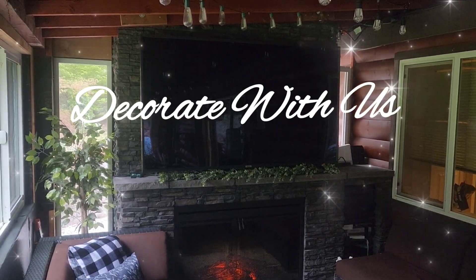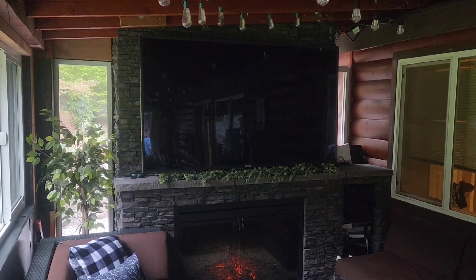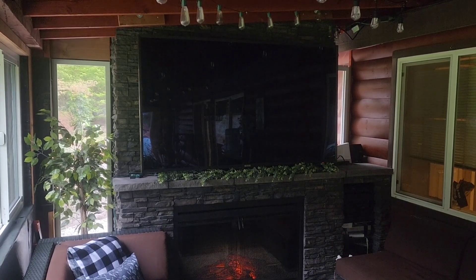Hi everyone, welcome to another decorate with us video and the start to our countdown to Cinco de Mayo.